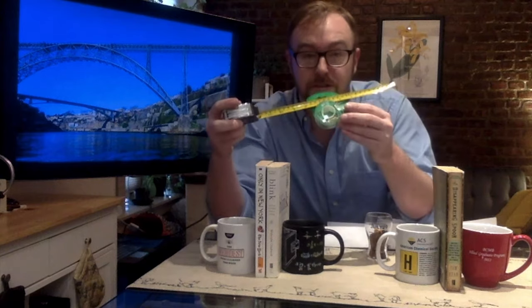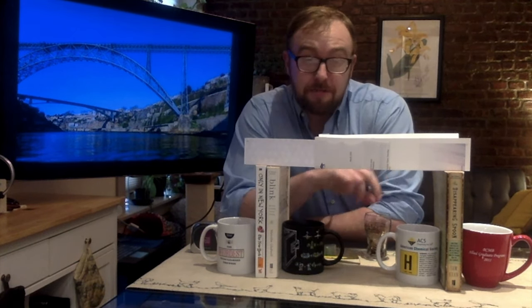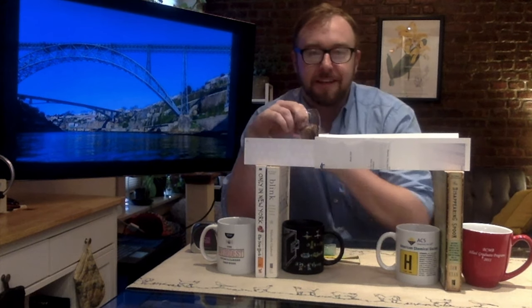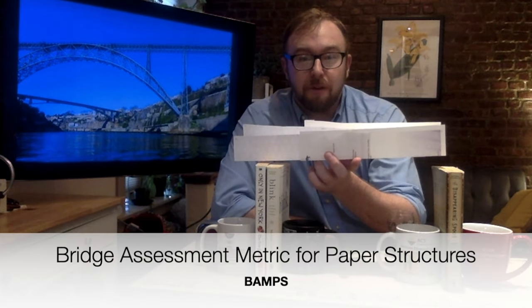As you're building your bridge, you can use tape, but be sure to measure how much tape you use so we can keep track of it. Once you've built your bridge, we can test how strong it is by putting coins on top. So how do you measure how successful your bridge was? Well, I use this completely made up bridge assessment metric for paper structures, or BAMPs.